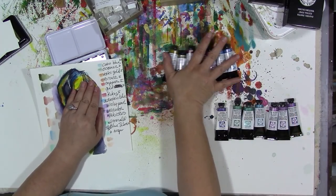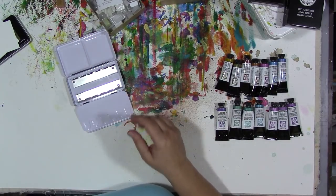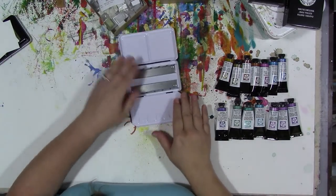Then electric blue and blue silver. So we're going to put them in our box like that. And before somebody asks — this painting was done with Prima paints, this was not done with Daniel Smith paints.